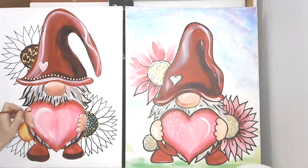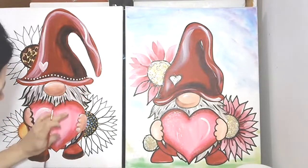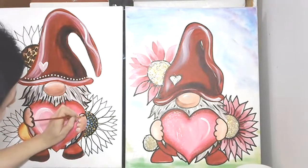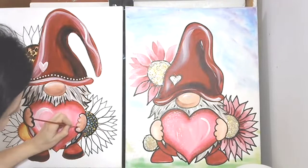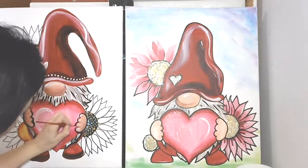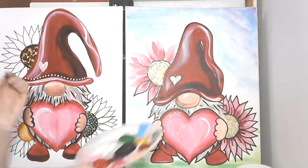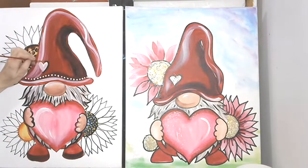I am going to go into the hands and just tighten those up. If this is dry you can lean on it, but if it's not, just be careful. I'm going to outline my heart. You can outline the nose if you want — all that good stuff. I think it's time to start working on some petals.